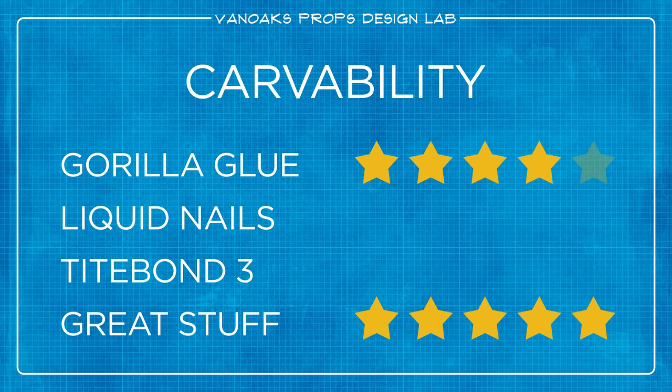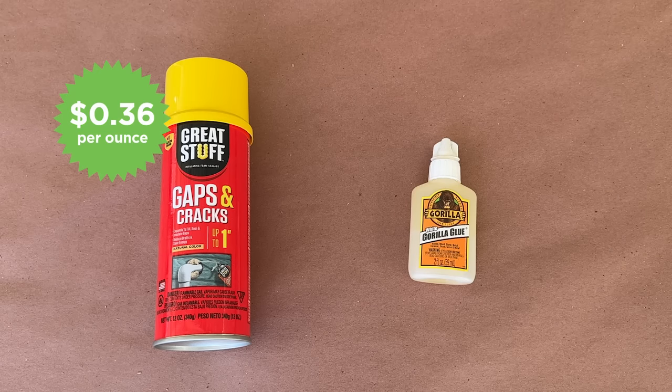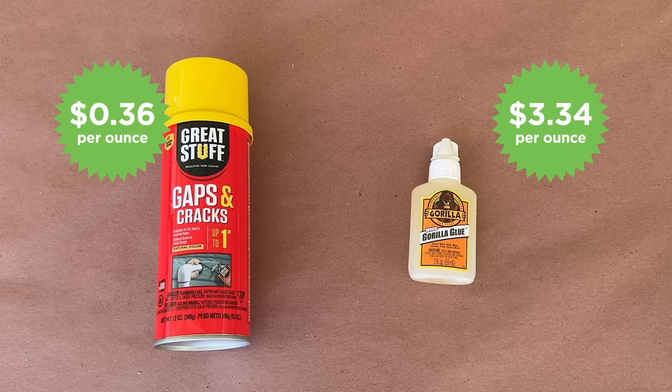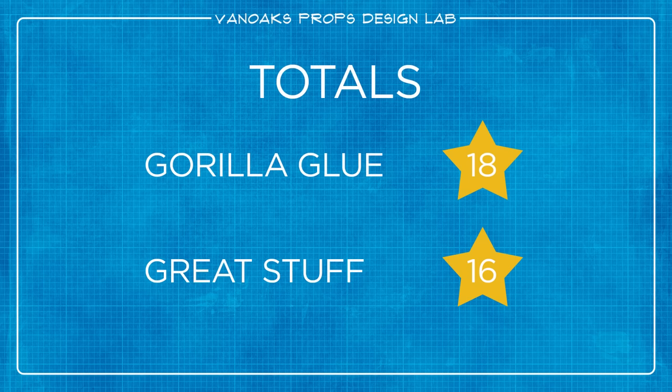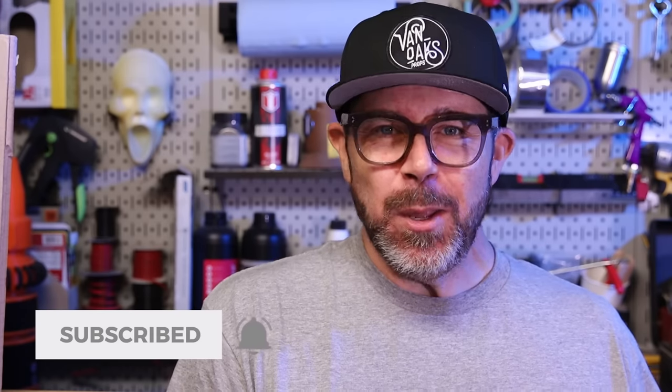The last and possibly most important comparison is price. Great Stuff comes in at $0.36 per ounce, while Gorilla Glue is $3.34 an ounce — quite a difference — and Great Stuff wins this category too. After all the tests, the final tally has white Gorilla Glue with 18 stars and Great Stuff a close second with 16. Either glue would be great for your foam projects — each has its own strengths and weaknesses, but both are excellent for gluing foam to itself. Be sure to like and subscribe if you haven't already, but most importantly — go make something!